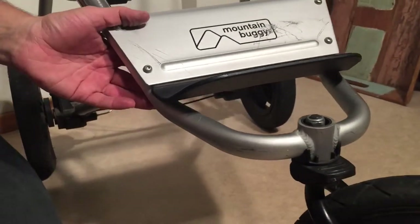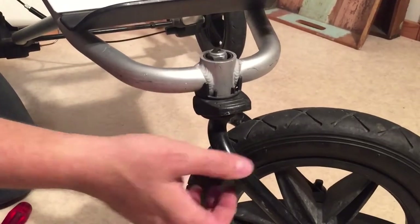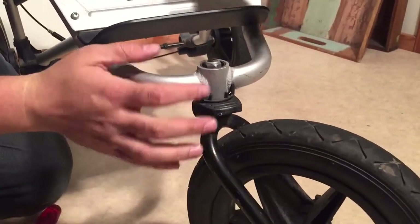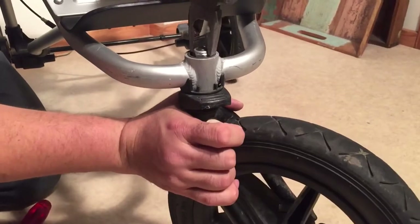Once you get underneath, you'll see the bolt that holds the axle in place, and this very often needs to be tightened. You can see that this one is loose, and that can make it wobble or make the wheel feel as though it locks to the side — so it's a good idea to tighten this.